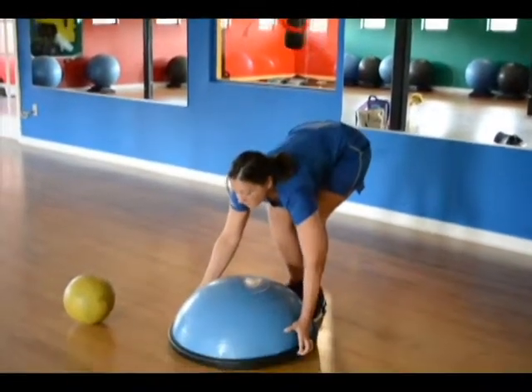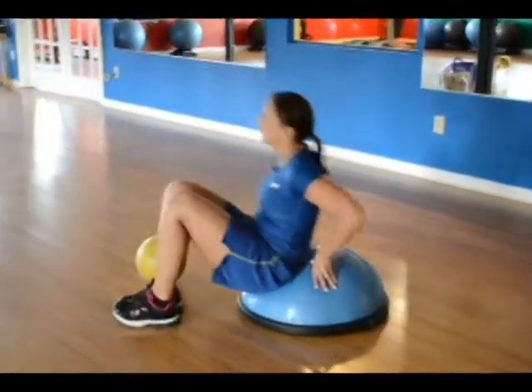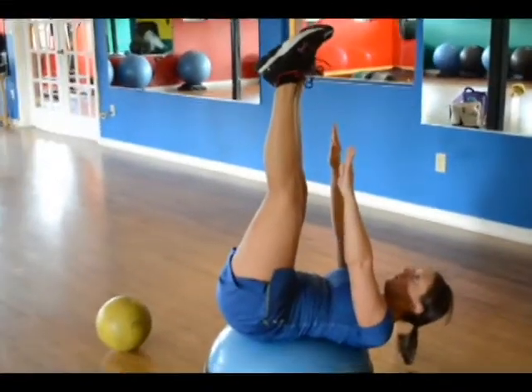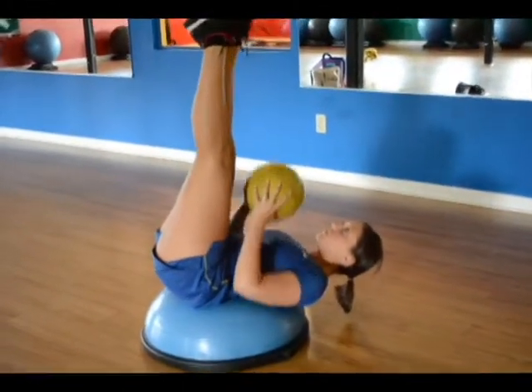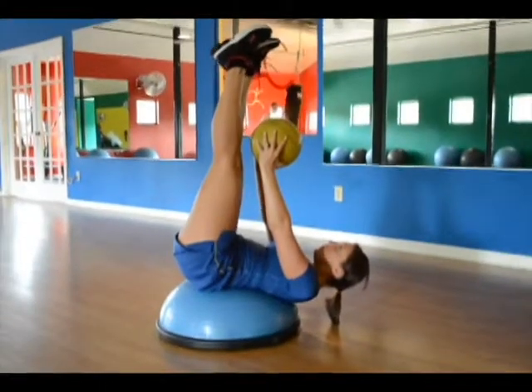Dead Bug. The first exercise may look easy, but it's all about balance. Lay with your back centered on the ball side of the BOSU. Slowly raise your hands and feet straight up towards the ceiling. Modification: if you want to take this to the next level, hold a medicine ball between your hands while balancing. Hold for 20 seconds, rest 5 seconds, then repeat 3 times.